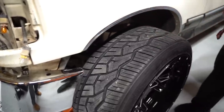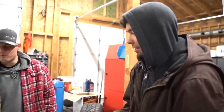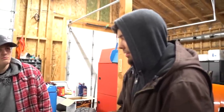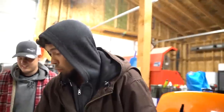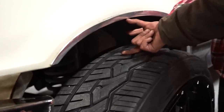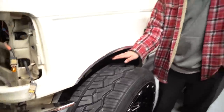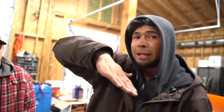Let's bolt this on and see — because it's not gonna work if I lower it more. See this wheel gap here? It's gonna be about half of that. I'm cool with that, but the back might have more because it's two wheel drive and it's lifted in the back.